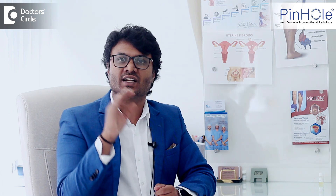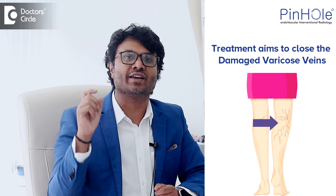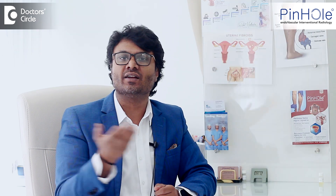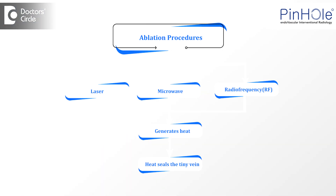Basically we need to understand the principle of the treatment. We have to close the damaged varicose veins, and it can be done in different forms. It comes under the category of ablation — laser, microwave, and RF — all three generate heat, and it's like soldering where the heat is generated and that tiny vein is sealed throughout.